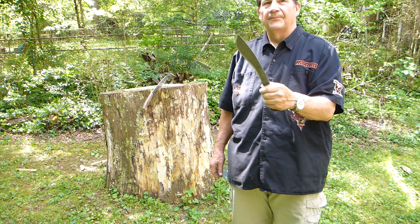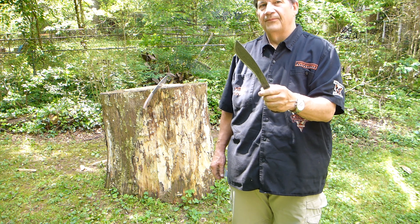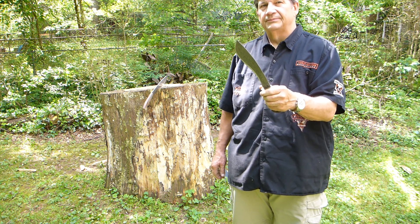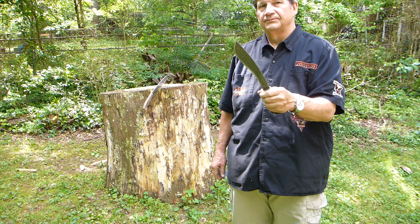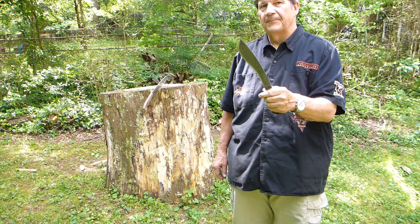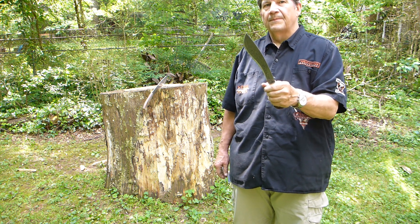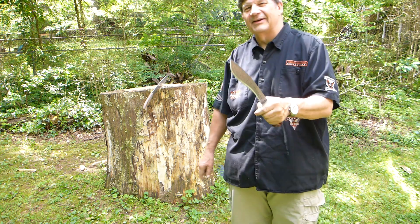I edge-quench everything so that the back of the blade is always going to be springy and tough. The ricasso, the tang, and all that is not hardened at all, so it has a lot of flex to it. It should be tough to try to break — it shouldn't snap. Well, if it does, that Stump of Doom will tell us right there.